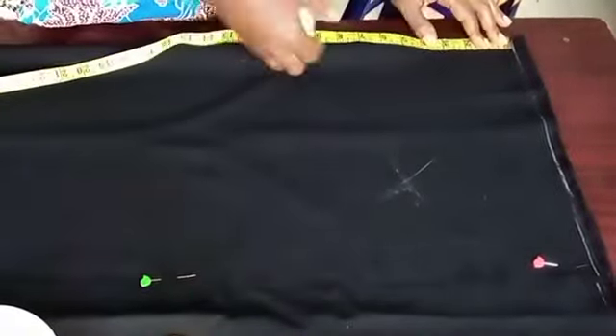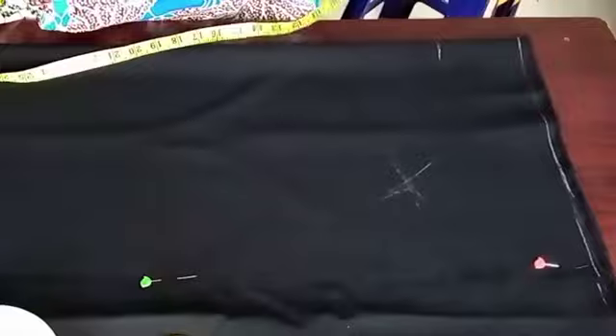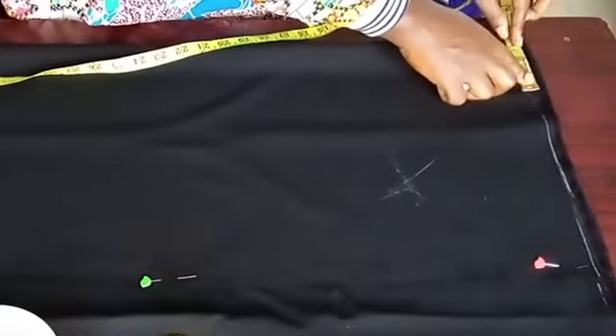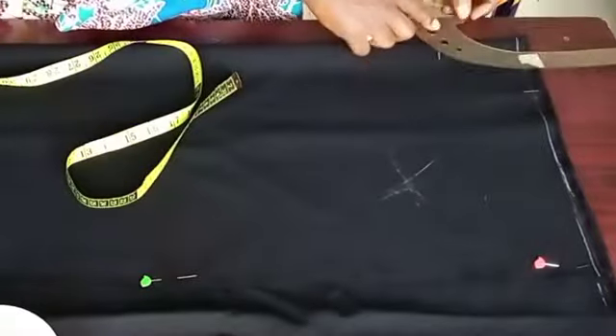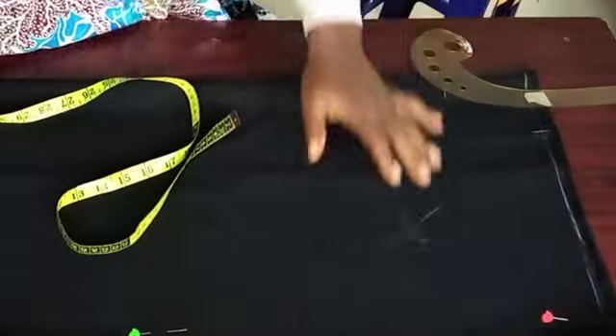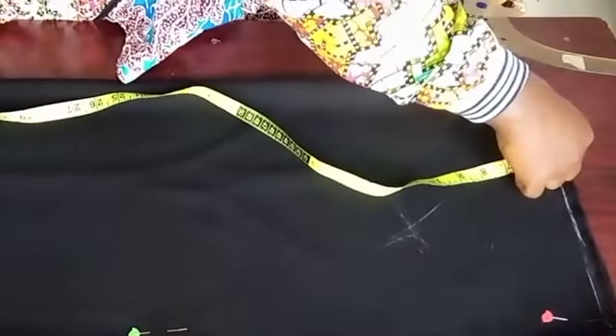For the first part of this, this is the front. I'll fold the fabric into two. From the shoulder point, I will mark my neck width, which is three inches by three inches. I will use my cuff to connect it.